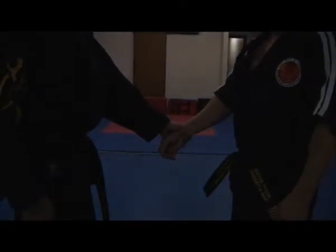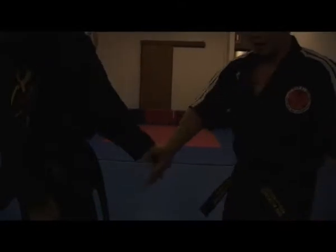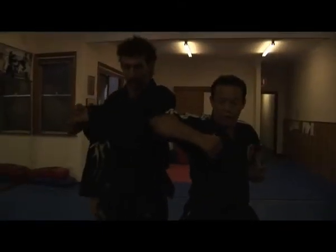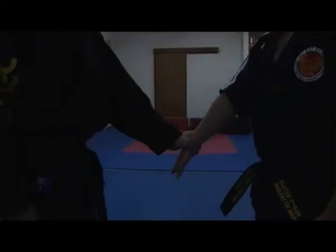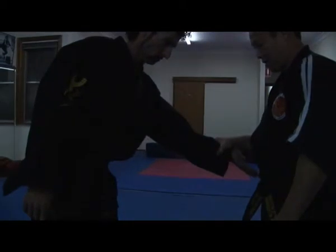When people hold tight, hold tight — stretch your hand open, rotate, and strike. From there, reverse, grip, and pull. Just that.